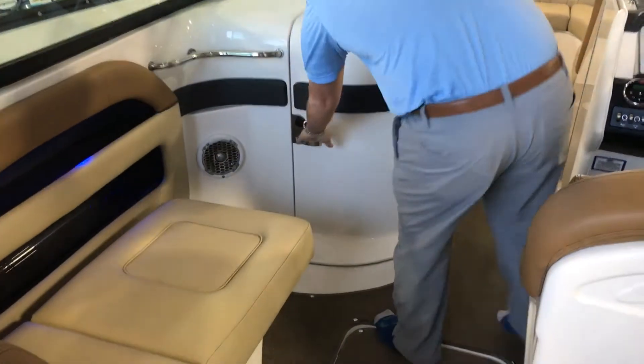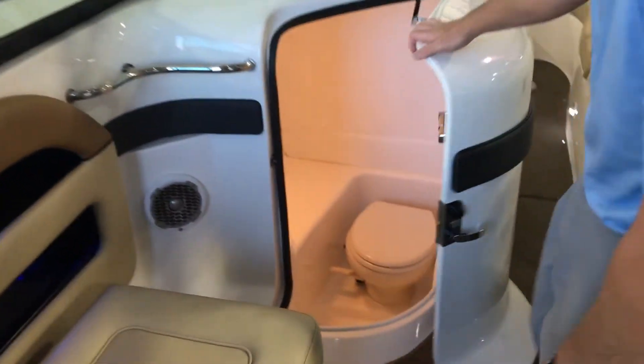Moving forward, we're going to see this one does have a vacuum flush head on board.